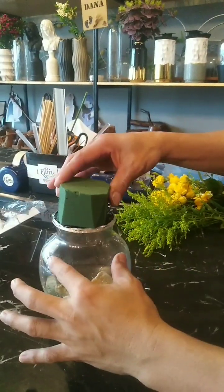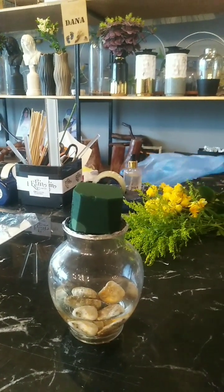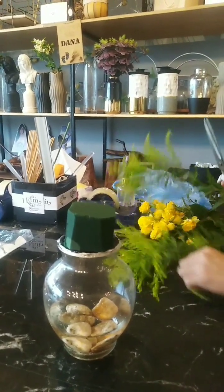I put a stone inside the flower base with clear water so that it looks like an aquarium without fish, but it's better to put a fish to increase attraction. Then directly putting a wet floral foam and put first the solidago flower in the left side.